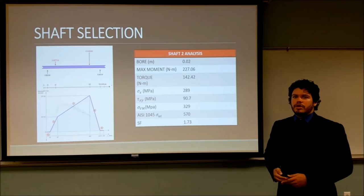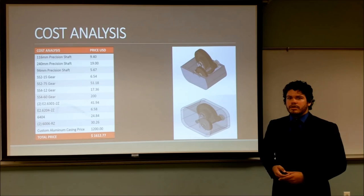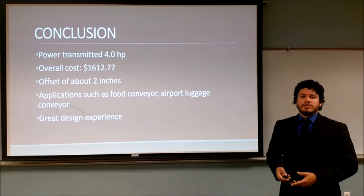Our cost analysis showed a total cost of a little over $1,600. The most notable expense is the aluminum casing at $1,200, largely due to it being a custom part. To conclude, the system designed is safe to transmit 4 horsepower throughout the system. The overall cost is just over $1,600, the shaft offset is about 2 inches, and it can be applied to applications such as food conveyors or airport luggage systems.